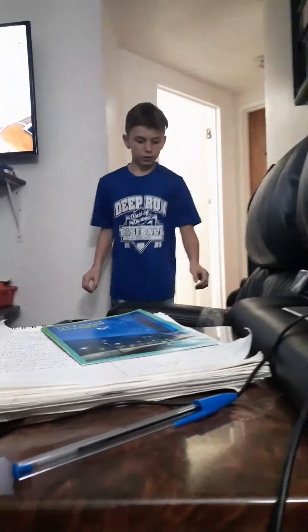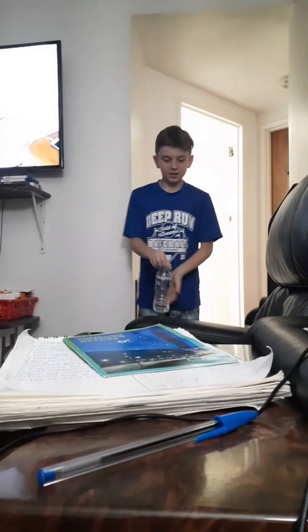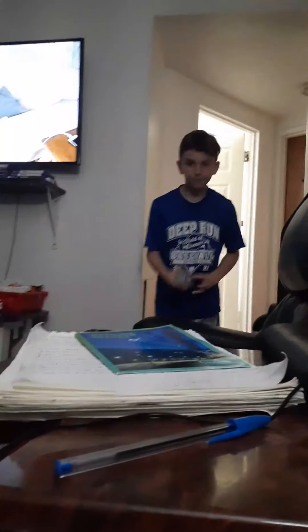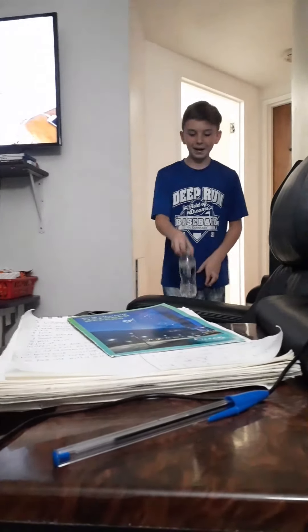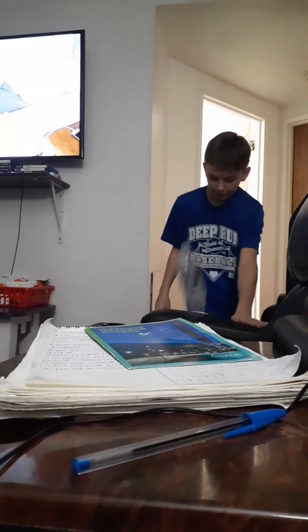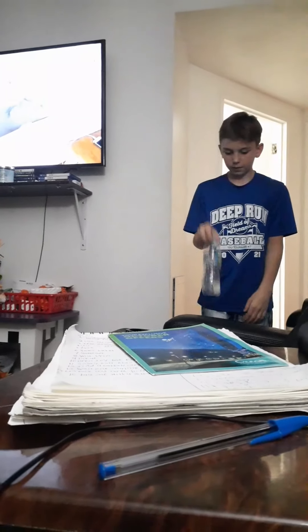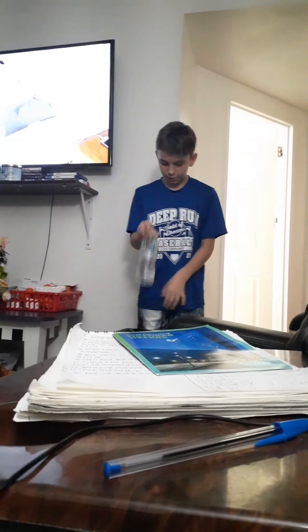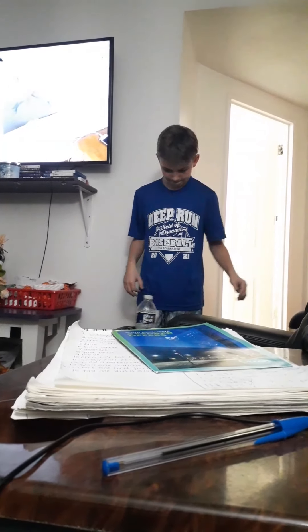Alright guys, our first one is bottle flip on the arm of the couch. Connor, I think I'll do this. We both take turns. I'm going to play my reptile ball. Bottle flip onto the arm of the couch. It's actually an eddy tee because this is like squishy — it's like padded down. I can't make it. I'm just going to do it in the cup holder. It's still on the arm of the couch. Yeah, I guess it is.